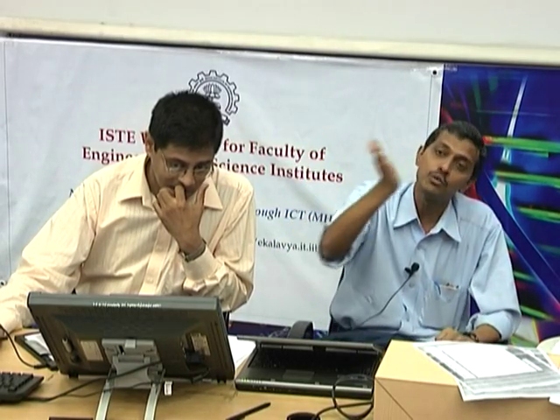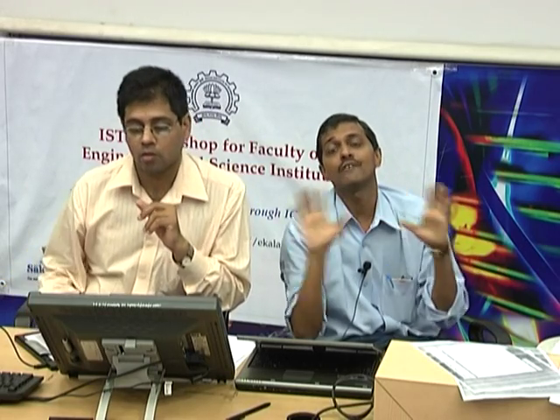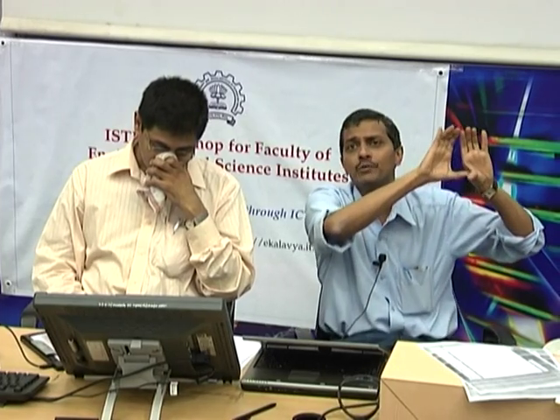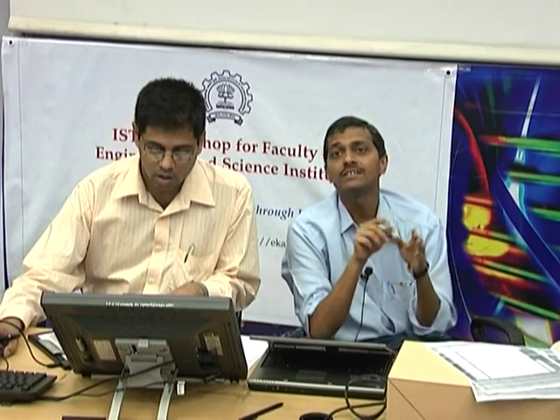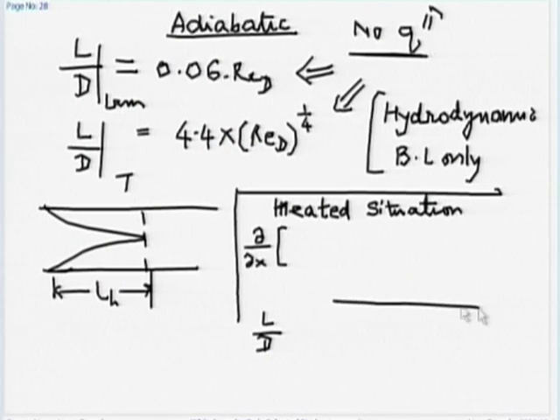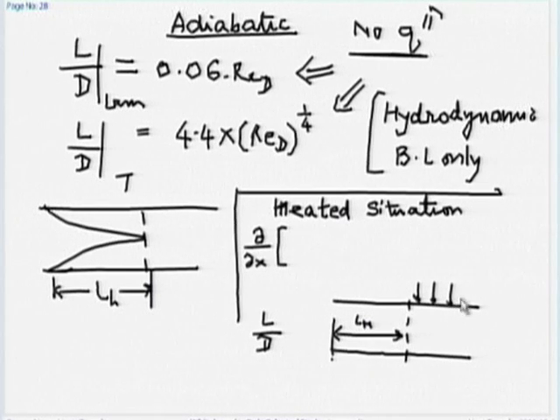Usually, when trying to reach thermally fully developed flow, we provide enough developing length upstream for the flow to first become hydrodynamically fully developed. The thumb rule for turbulent flow is to put 25D upstream before heating begins, to ensure hydrodynamic development. Having ensured that, if we start heating, it takes a further 10 pipe diameters for the flow to become thermally fully developed — meaning the heat transfer coefficient becomes invariant with the stream-wise distance.